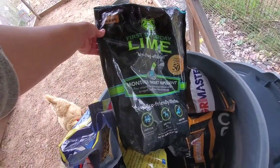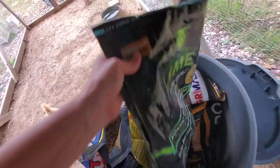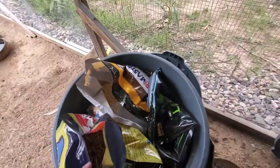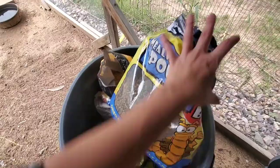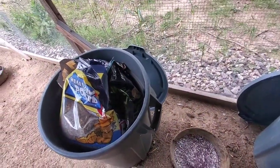I use barn lime whenever I clean the coop — I sprinkle it around to knock down the smell and kill bugs. Diatomaceous earth does a similar thing, so you could use either or both. I just sprinkle it throughout the coop and in the nesting boxes when I clean them.